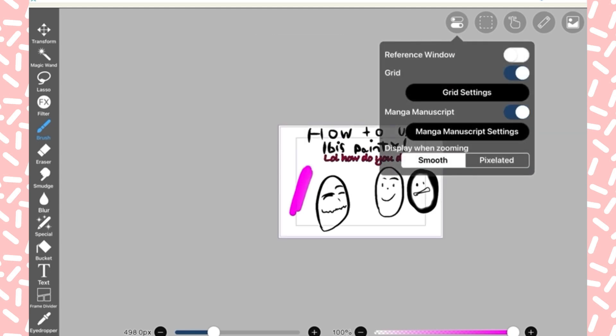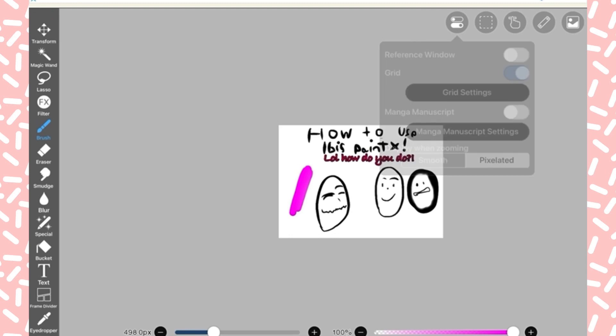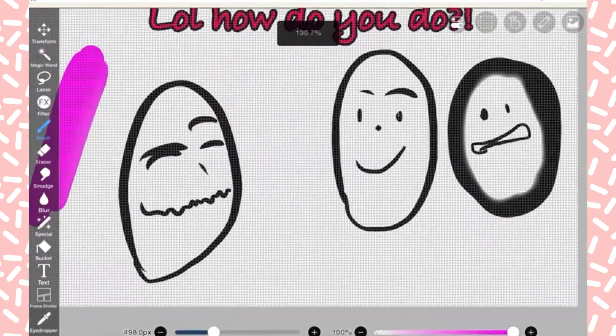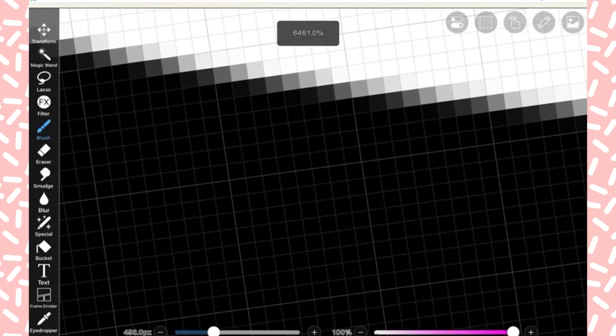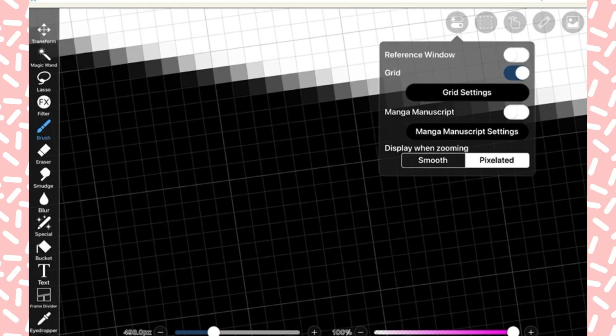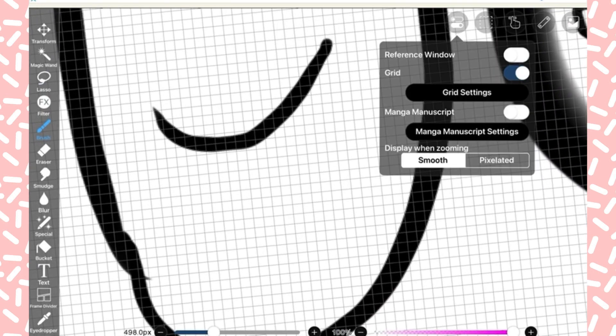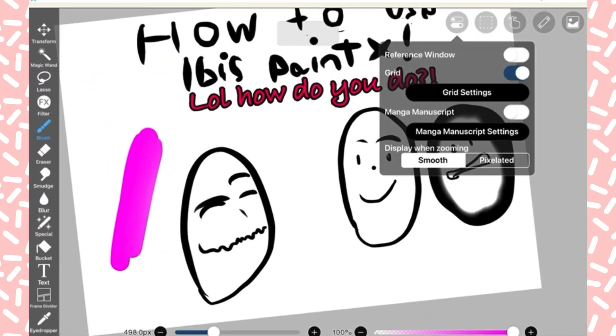There's also a grid — I don't know what the grid settings are. There's Manga Monoscript for those who want a pixelated look — you can see the grid right there. When I switch it to smooth, it's smooth. I kind of like pixels for a second, but I always see them in my art and I don't like it, so I'll change it back to smooth.